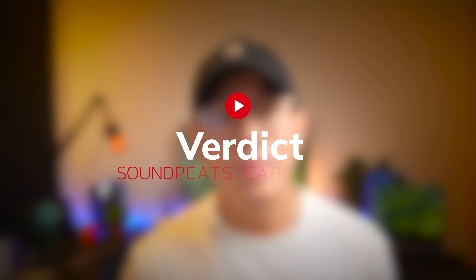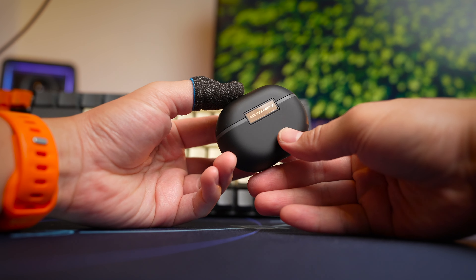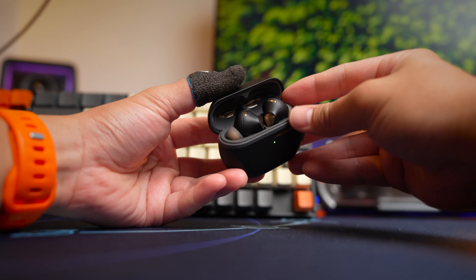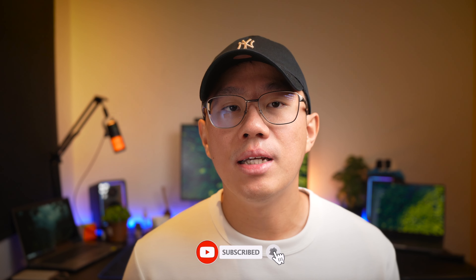Overall, this is an earbud that meets most of the requirements people are looking for at this caliber — great ANC, pretty good sound, decent call quality — but if I'm honest, I wish the highs weren't so sharp. If you want to check out a roundup of Soundpeats' latest earbuds, do check out my roundup video for their headphones in the next video, and I'll see you there.